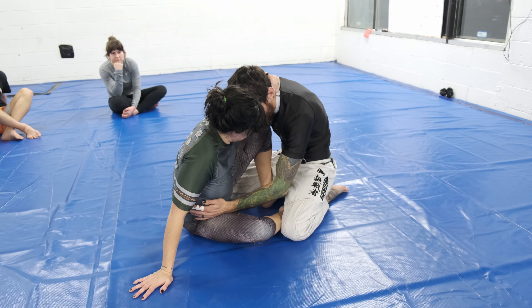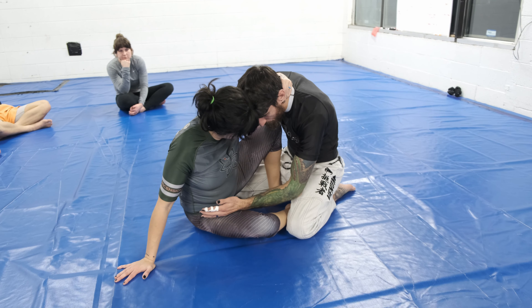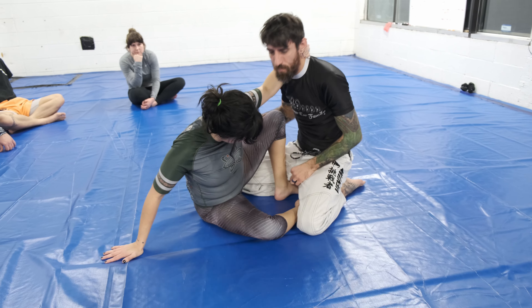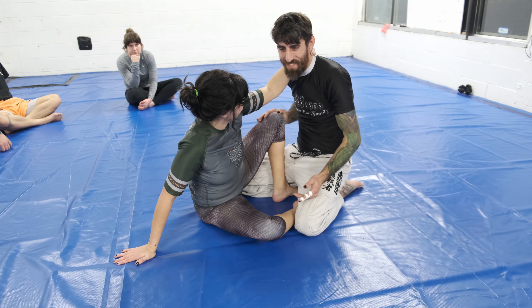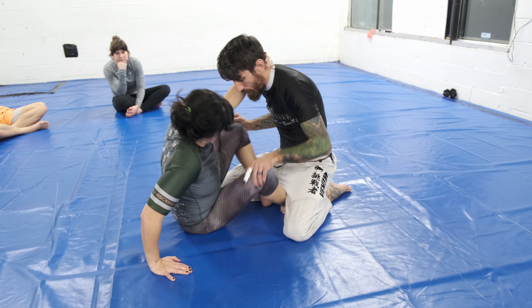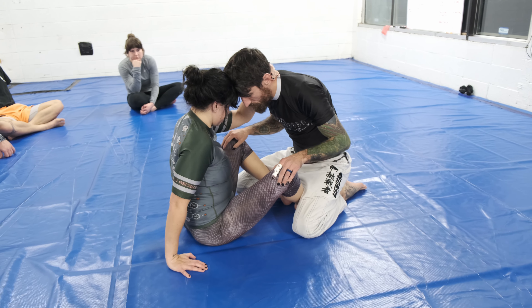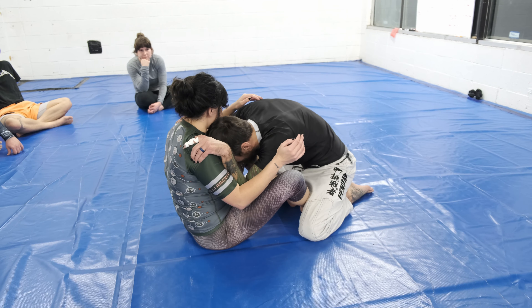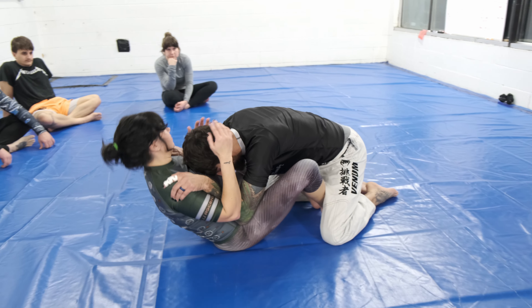If you are playing butterfly guard this way, it will stop me from being able to bully her down — I have to switch to something else. But if anybody squares up on you like this, I'm going to get inside control, put my forehead into their chest, and bully them down.